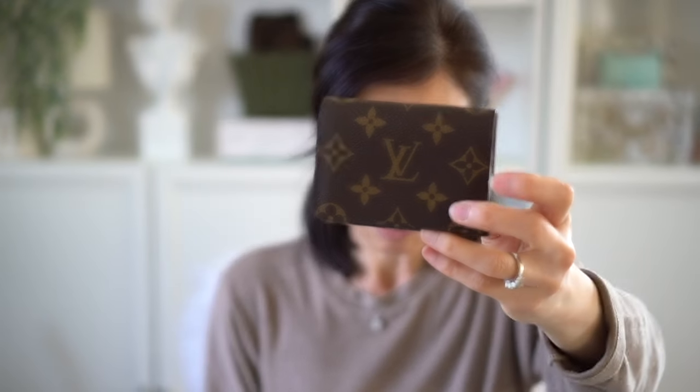Whenever I do a favorites of my small leather goods, I always seem to forget to include this. So usually I leave it in my car because my bags are a little too small sometimes for this to fit. I use this mainly to store my gift cards.